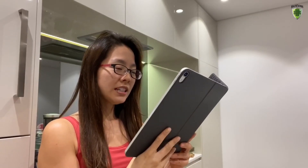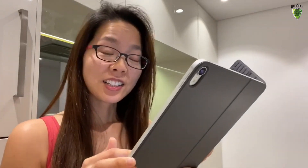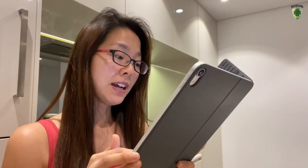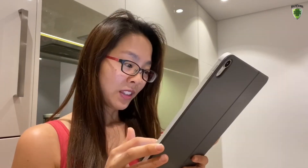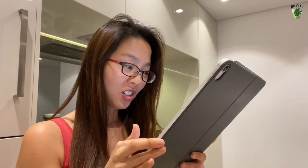Hey Siri, why is taro good for you? Taro root is a great source of fiber and other nutrients, and they offer a variety of potential health benefits including improved blood sugar management, gut and heart health. They are rich in fiber and also contain manganese, vitamin B6, vitamin E, potassium, copper, vitamin C, phosphorus, magnesium — so much!